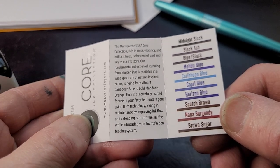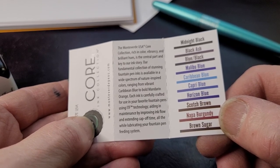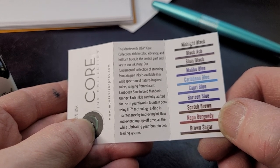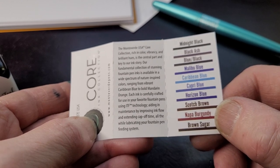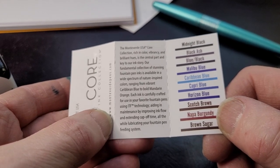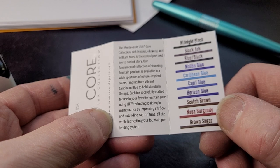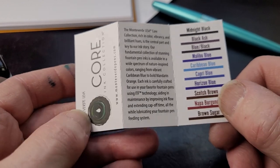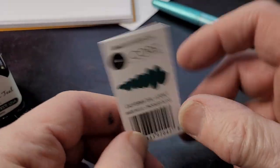The Monteverde core collection is described as 'rich in color vibrancy, brilliant hues,' ranging from vibrant Caribbean Blue to bold Mandarin Orange. Each ink is carefully crafted using ITF technology, aiding in maintenance by improving ink flow, extending cap-off time, and lubricating your fountain pen feed system. I wonder if that means it's especially good with piston fillers.